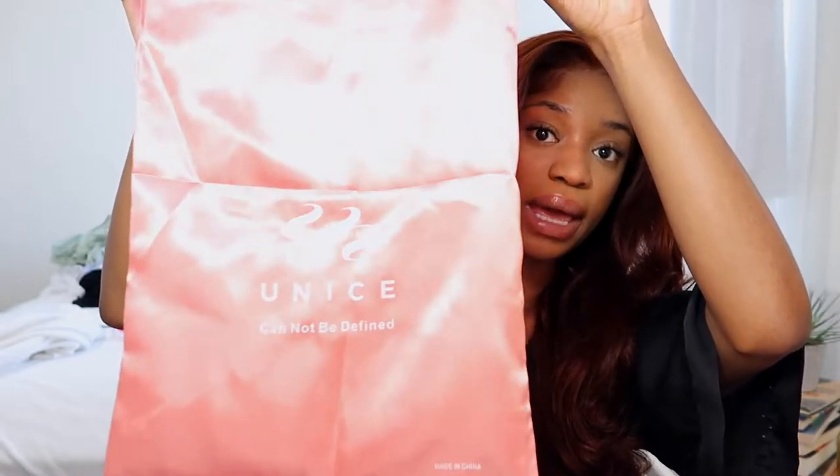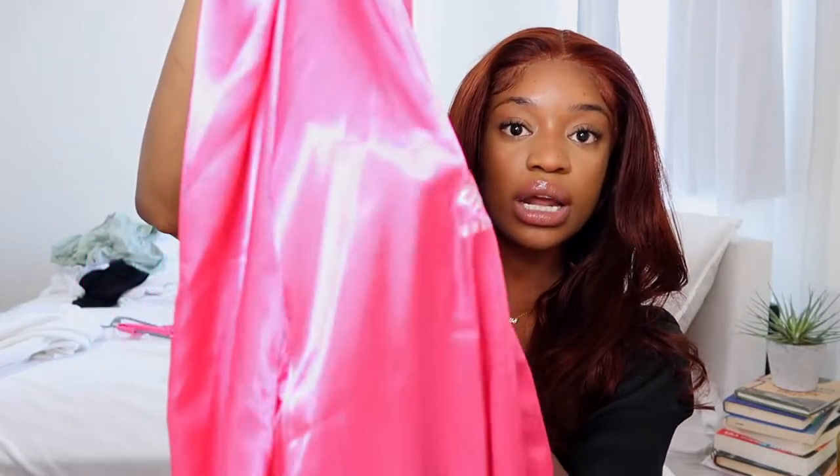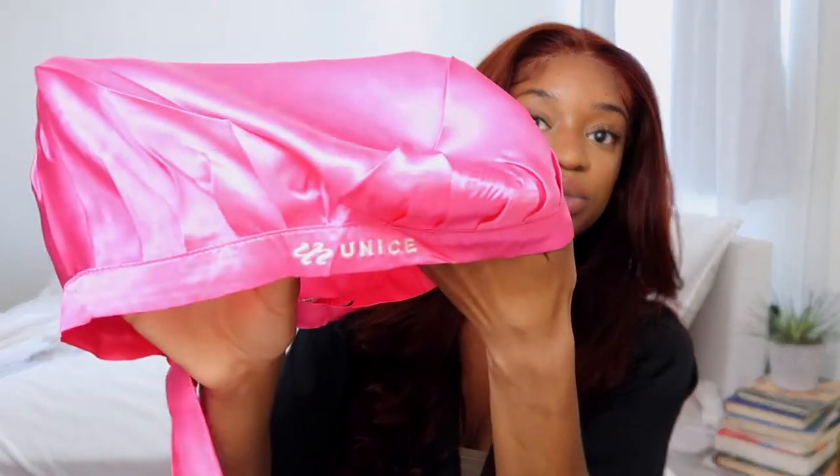First I want to show you guys how I got the wig — they really hooked me up. They packaged the wig in a silk bag, like always, and it says Eunice. They gave me a Eunice robe — so cute. I wanted to wear it throughout the video but it was too bright for the lighting. It's satin, it's pink, it says Eunice on it. They also gave me a matching bonnet, which is also a really pretty pink color and it says Eunice as well.